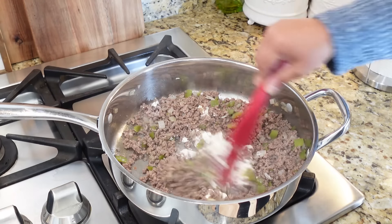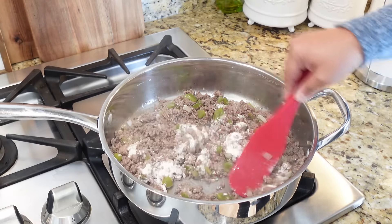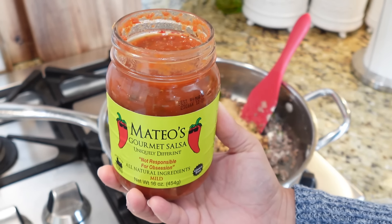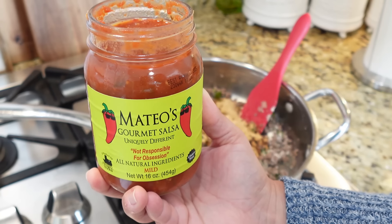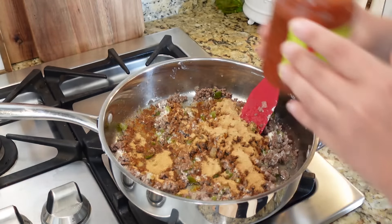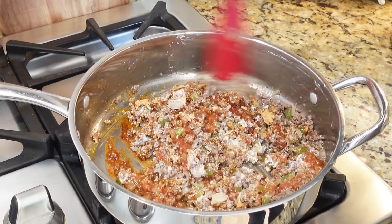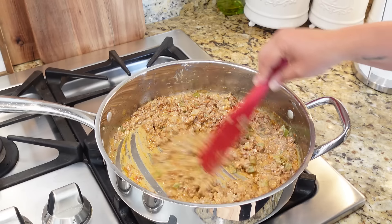Next I'm going to add in about three ounces of softened cream cheese — I helped it along in the microwave a little bit, but it will continue to melt down. Just going to give everything a stir to combine that cream cheese into our ground beef, peppers, and onions. Next I'm adding one packet of taco seasoning and about half a cup of salsa. We're using Mateo's gourmet salsa — it has super clean, all-natural ingredients. Going to add about half a cup and stir it all together.